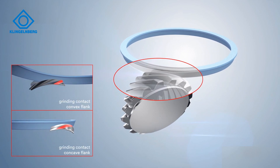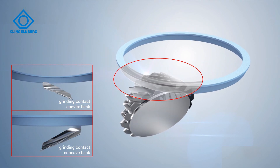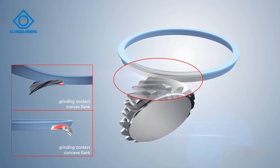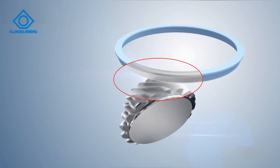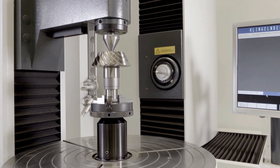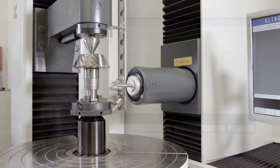The generating roll is realized with a coupled movement of all five machine axes. Generating is carried out from the tooth heel on the largest diameter of the bevel to the tooth toe on the smallest diameter, or vice versa. In the process, a linear contact results between the grinding wheel and the tooth flanks.